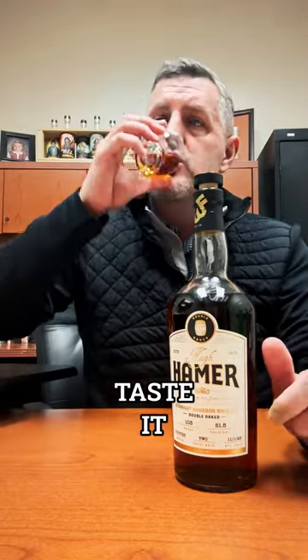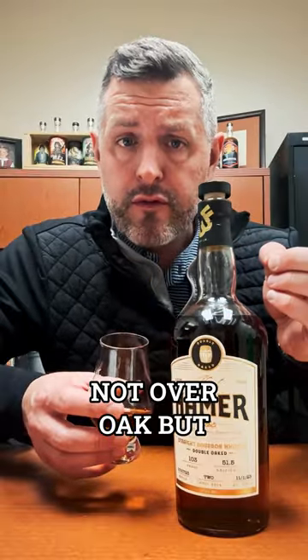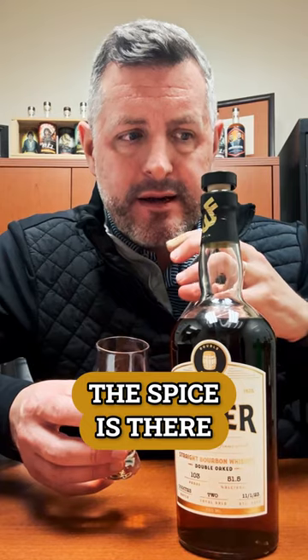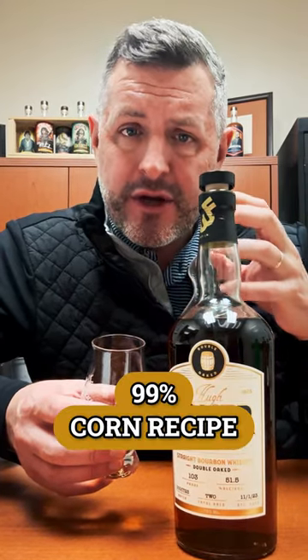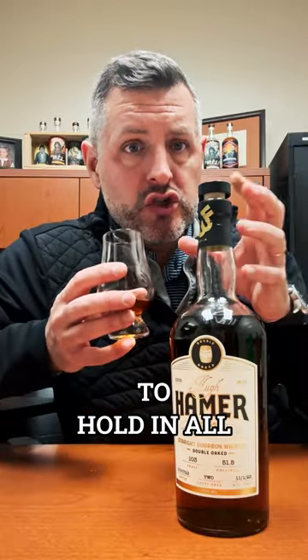And then when you taste it, sweet initially. And then the mid palate just surges with more oak. Not over-oaked, but intensely oak. The spice is there, but because it's a 99% corn recipe, it also has this lifting sweetness that maintains enough balance to hold in all of the oaky goodness.